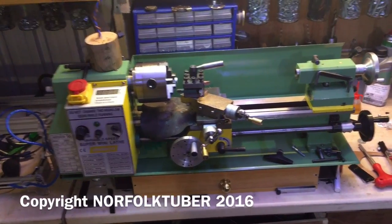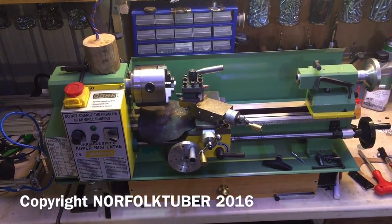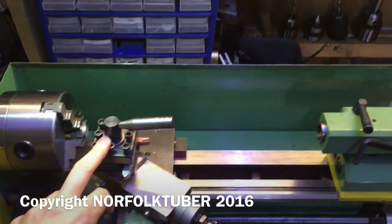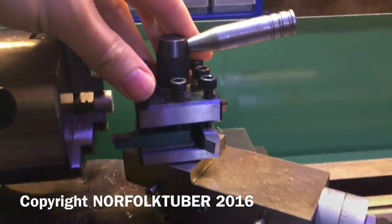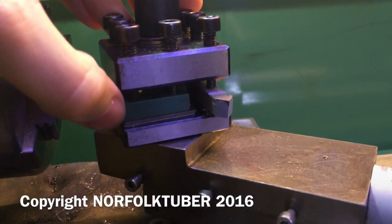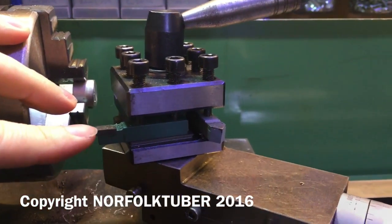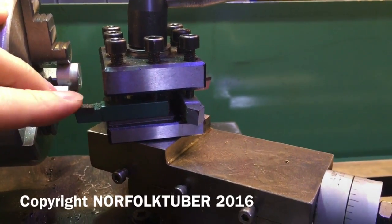Hi there. So here's my Chinese C3 mini lathe. I've had this for about five years now and I've been wanting to get a quick change tool post for it for quite some time. I've put up with this one here for all that time. I do quite like it, but every time you want to change a tool out to put a different tool in, you have to shim it. Just underneath the actual tool piece there's a load of shims, and you have to stack these shims to get the actual edge of the tool on the centre line of the lathe, which can sometimes be quite difficult and time-consuming.